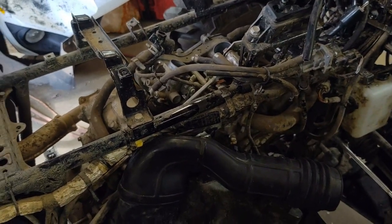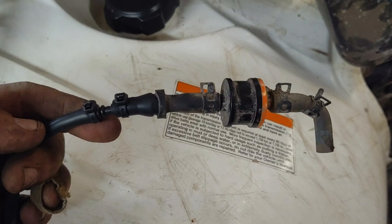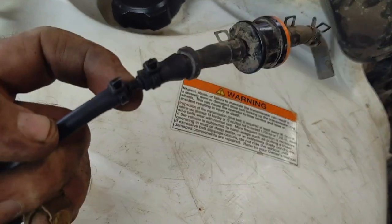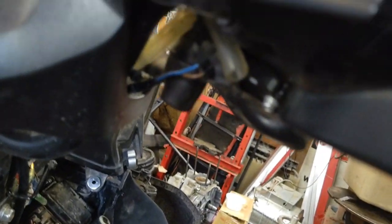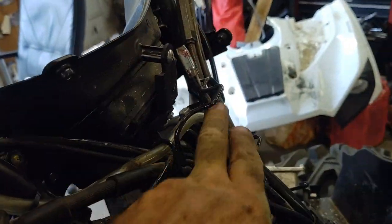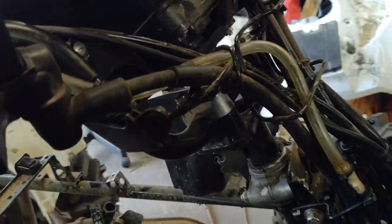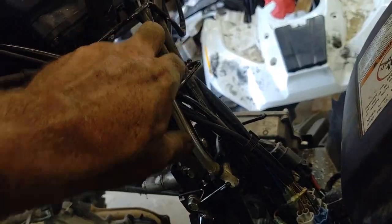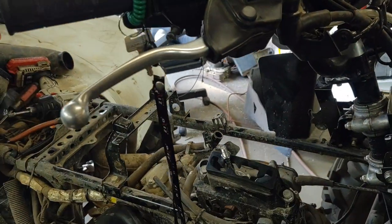The vent for the gas tank - just stick a barbed fitting in the end of it and run out with some quarter-inch line. The other hose there is for the front and rear diff - I've teed them together here so I have plenty of hose. I just need about a foot-and-a-half piece of hose to extend it up. I'm going to run the fuel tank line up to the other side.